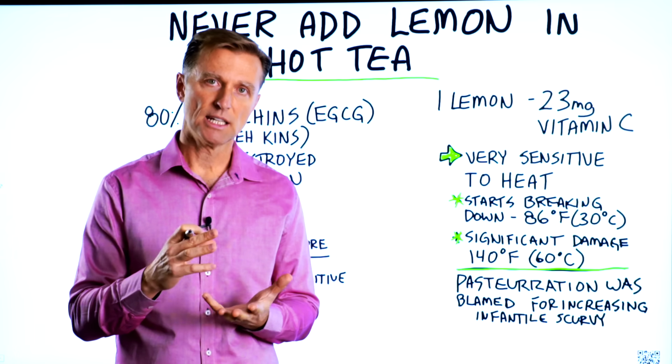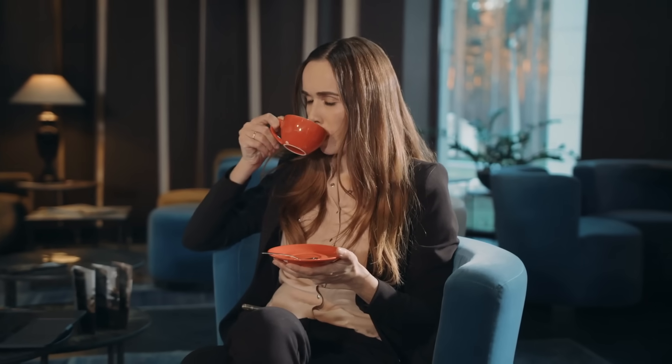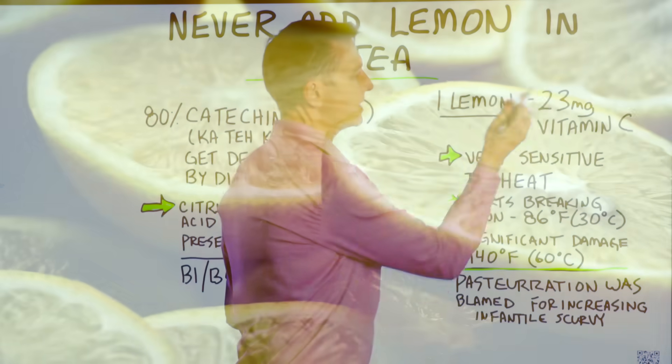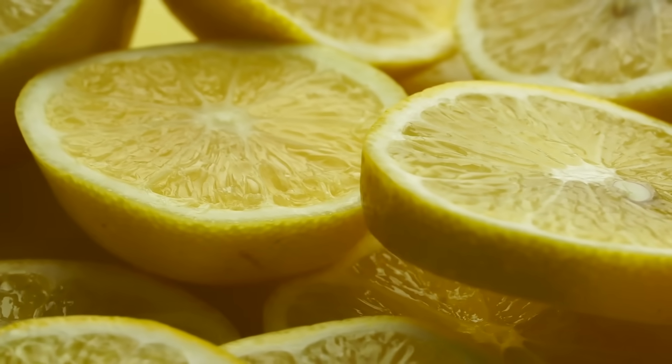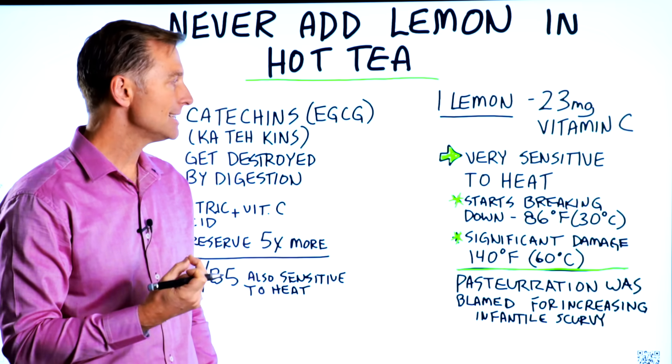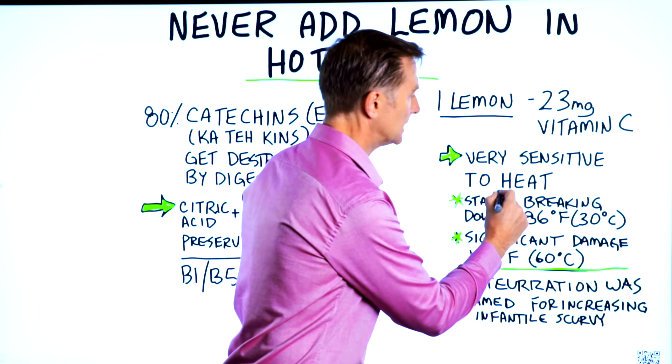There are a lot of people adding lemon to their tea to get a little boost of vitamin C, which you would think is a good thing. But here's the problem with doing that. Lemon has about 23 milligrams of vitamin C, which is a good amount, but the vitamin C in lemon is very sensitive to heat.